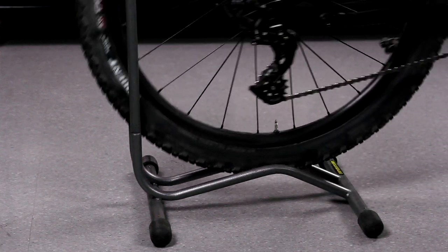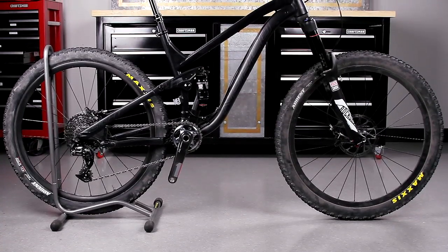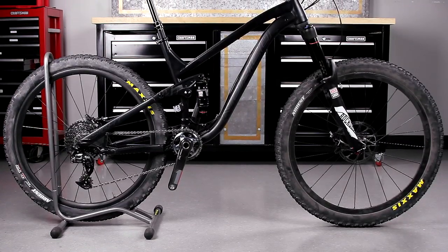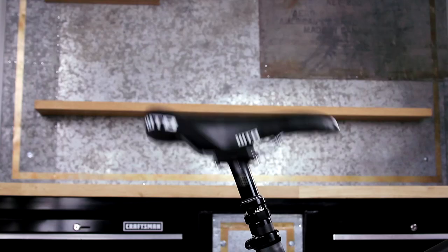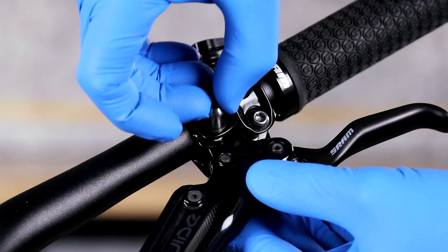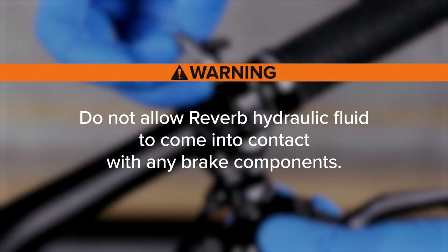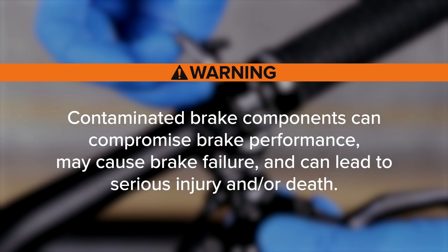Secure the bicycle in an upright position. The seat post will be removed from the bicycle — do not clamp the seat post in a bicycle work stand. Raise the seat post to full extension. Remove the brakes to avoid Reverb Hydraulic Fluid and DOT Brake Fluid cross-contamination. Do not allow Reverb Hydraulic Fluid to contact any brake components. Contaminated brake components can compromise brake performance, may cause brake failure, and can lead to serious injury and/or death.